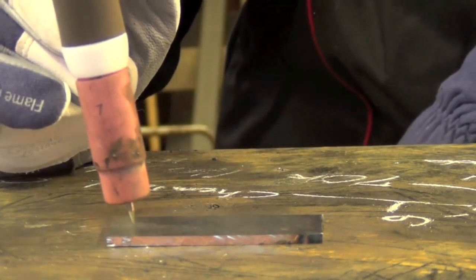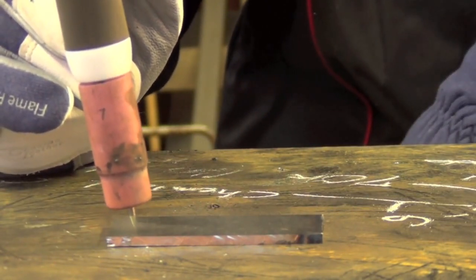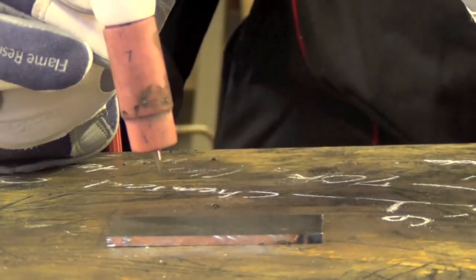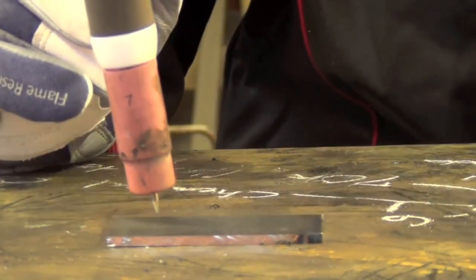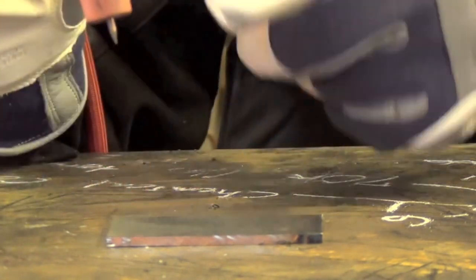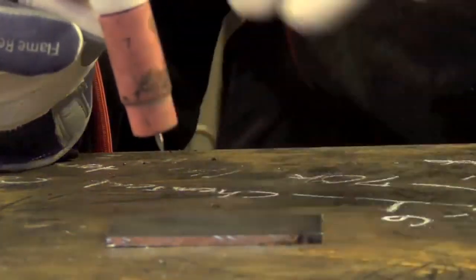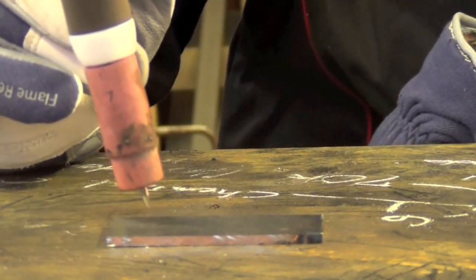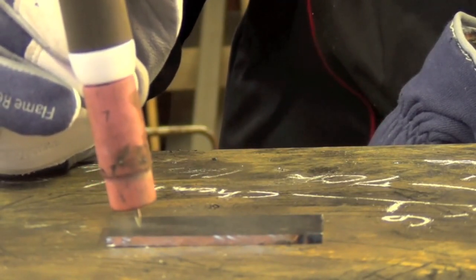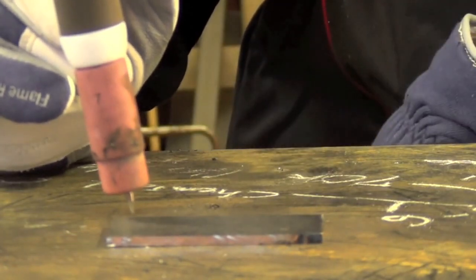I'm holding the tip of the electrode about an eighth of an inch off the surface of the plate, maybe a little less. You don't want your tip in there too far because you're very likely to dip it, but you don't want to hold the electrode too far back because your arc is going to wander all over the place. You can think of a TIG welding arc like an inverted cone — the further you pull the tip away, the wider the base gets and the harder things are to control. But don't get discouraged — just grind the tungsten and get on with it.